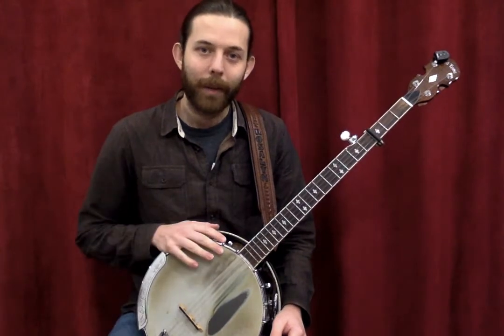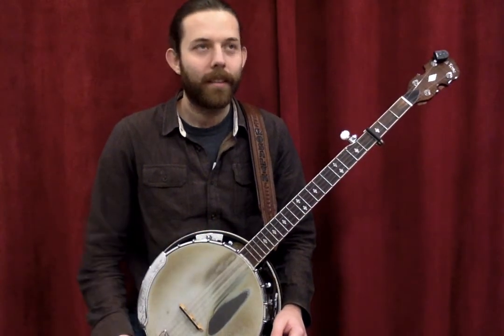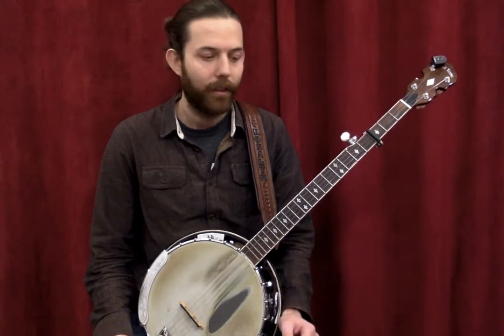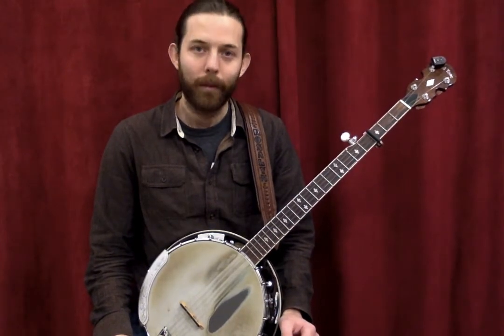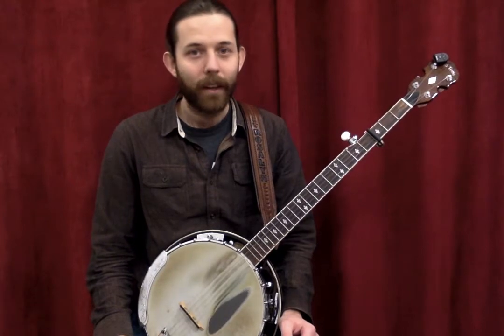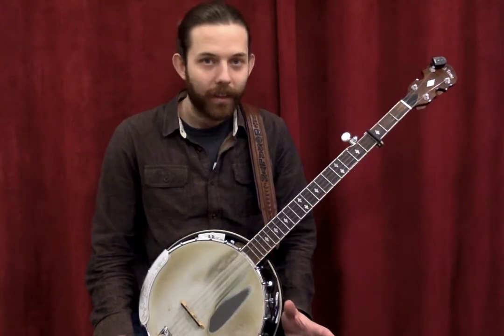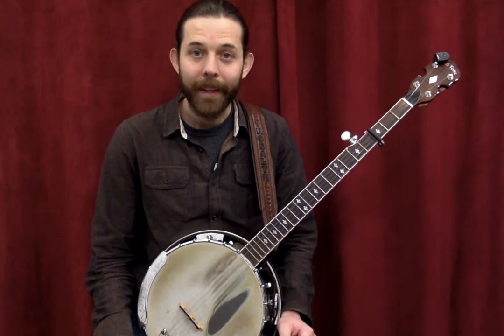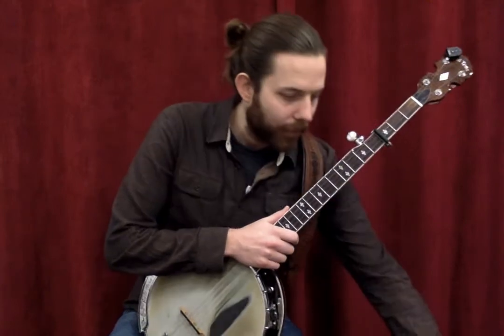Now the five-string banjo has two main styles of playing. There are many different styles and everybody has their own twist, but the two you will encounter the most are the three-finger, bluegrass, or Scruggs style, and the clawhammer style — sometimes called frailing. I'll discuss the Scruggs style first.